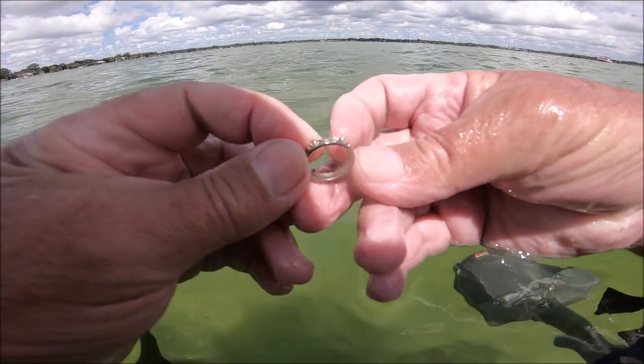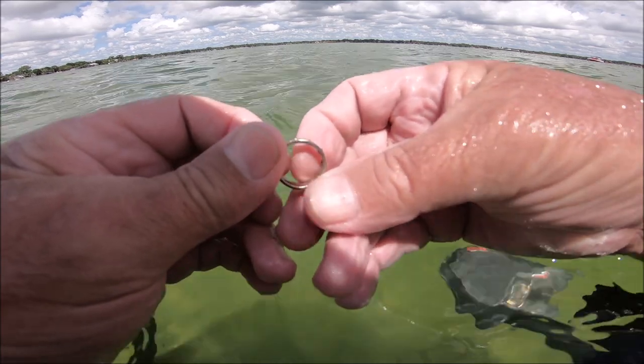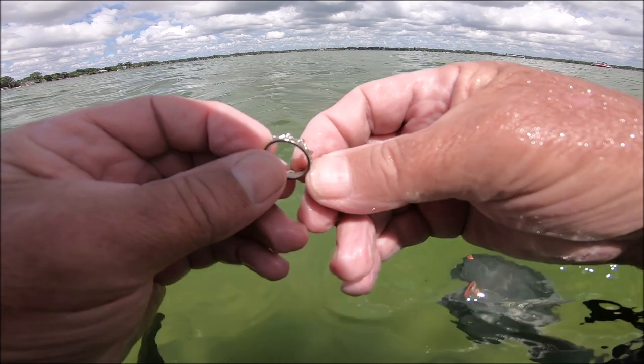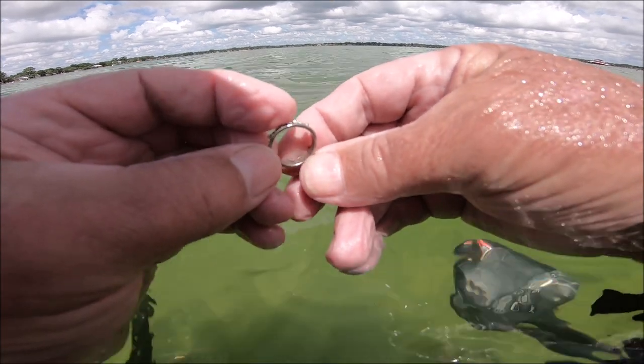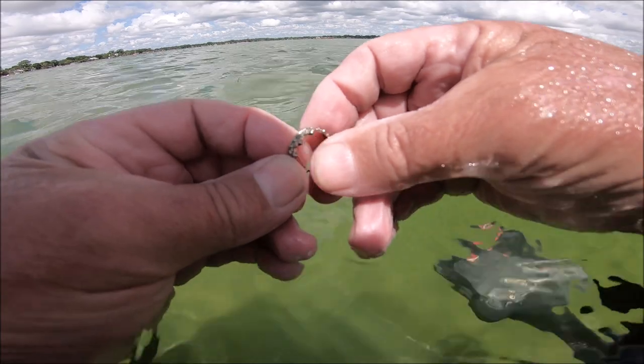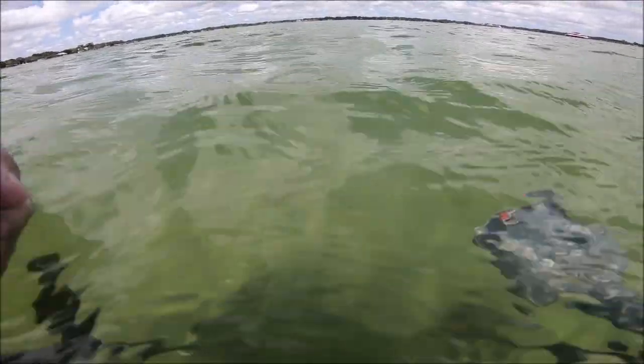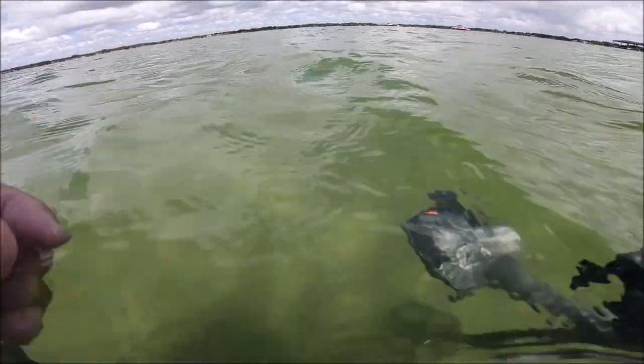Let me look at it a little bit better — I don't think much of it. Ring goes in my pocket.